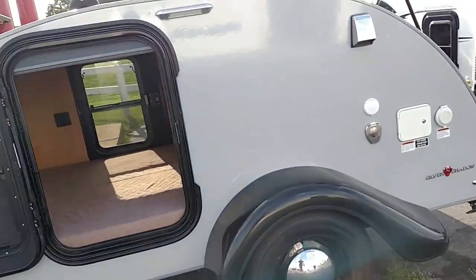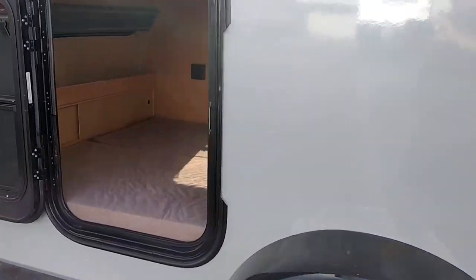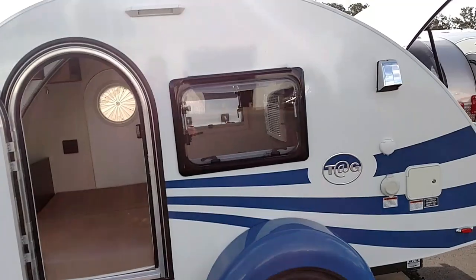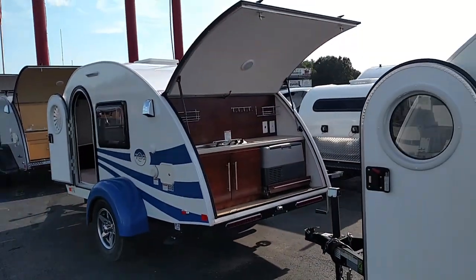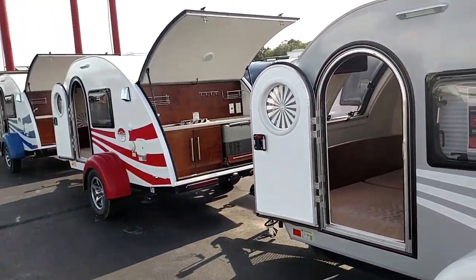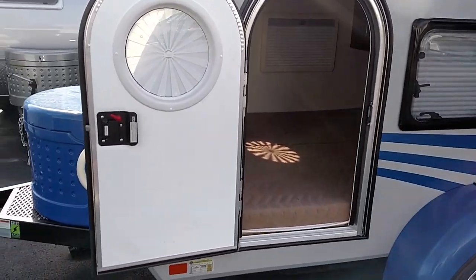We have a Silver Shadow, then a blue and white Tag Max and a red and white Tag Max. These are five-wides. There's also a gray and white Tag Max — those come with air conditioning, the entertainment center, and the rear kitchen as well. Then I have a silver and blue Tag Max XL, which is six-wide and also has the rear kitchen.